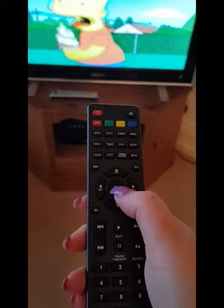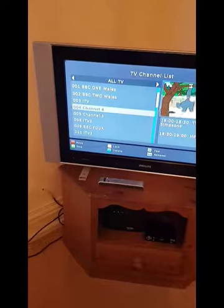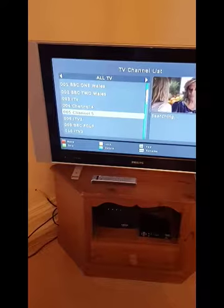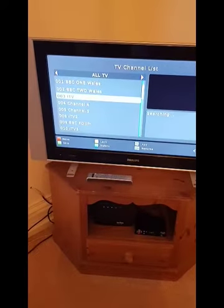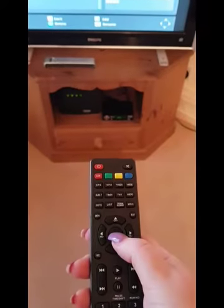Use the up and down arrow to select the channel that you'd like to watch. To select the channel, press the middle OK button again and the channel will appear on the screen.